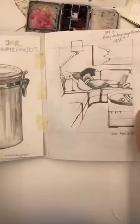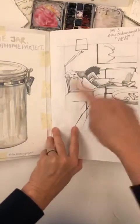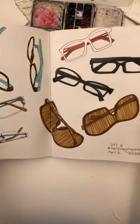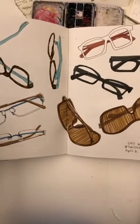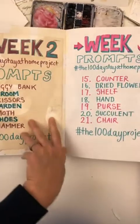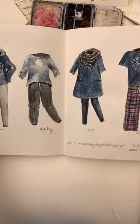Cookie jar. Day three was 'view' — there's a lot of this going on. Day six was 'glasses' — I found all my glasses. And then we have week two, week three. Outfit.